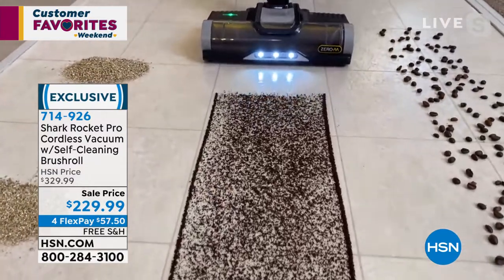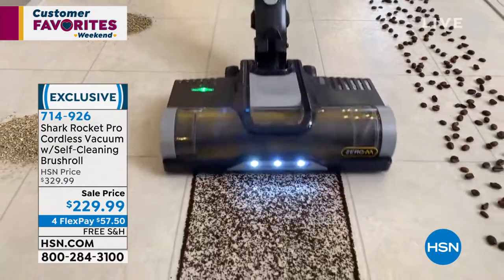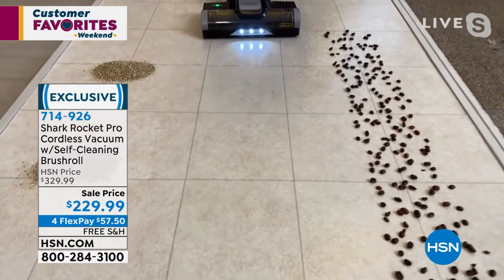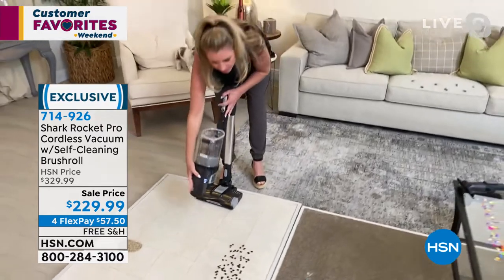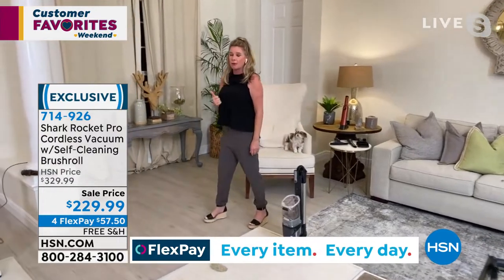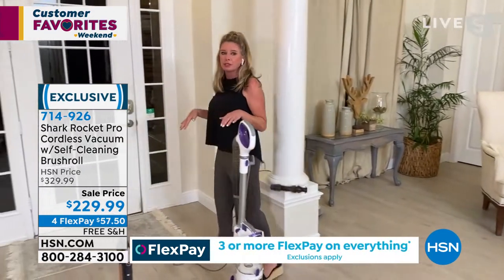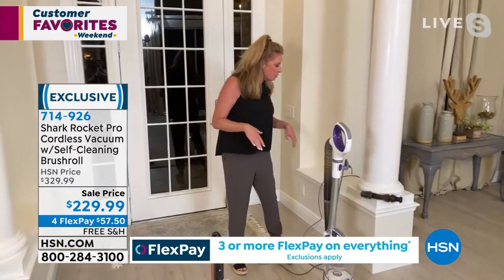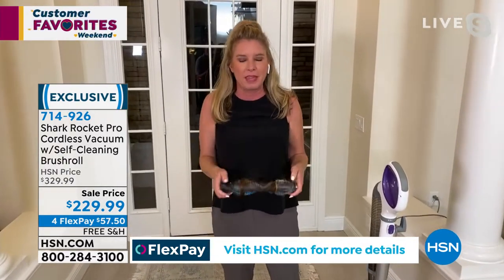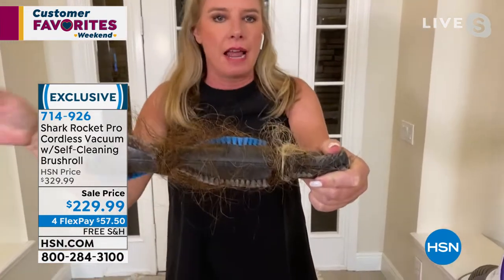At the end of the day, the vacuum has one job — to suck up messes that are nightmares to clean. Let's break down all the technology: it folds over, stands by itself, we've reinvented the motor for full power without a cord, self-cleaning brush roll — which is absolutely huge — and we have a true HEPA filter with an anti-allergen complete sealed system.